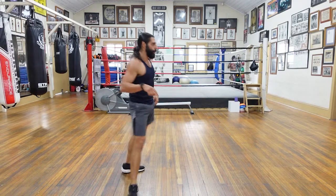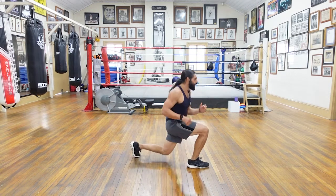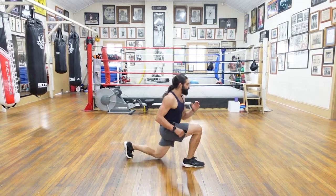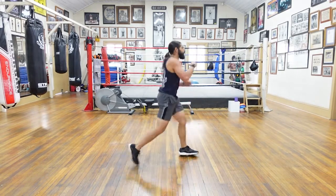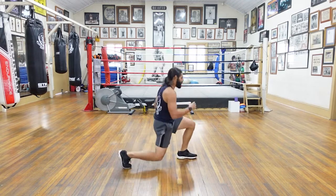Lunges straight into them — ready? Let's do it, 12 reps. One, two, three — last set of lunges. Four, five, six, seven, eight, nine, ten, eleven, and twelve.